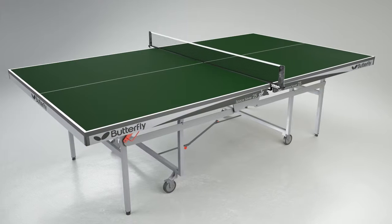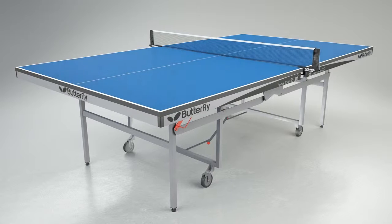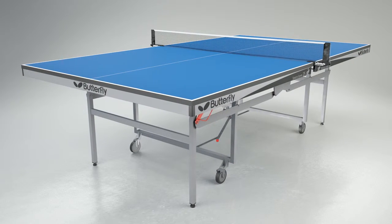This table is available from stock with a green top and silver legs, or by special order with a blue top and silver legs, with delivery within six to eight weeks.